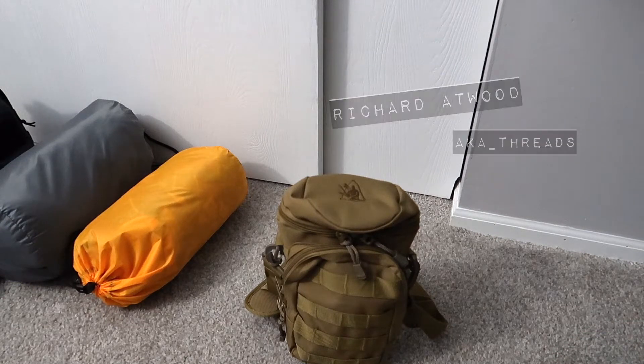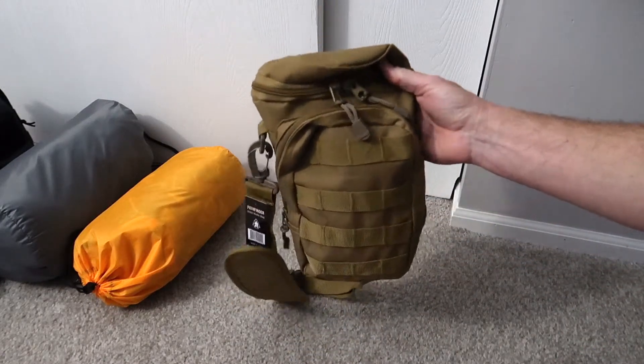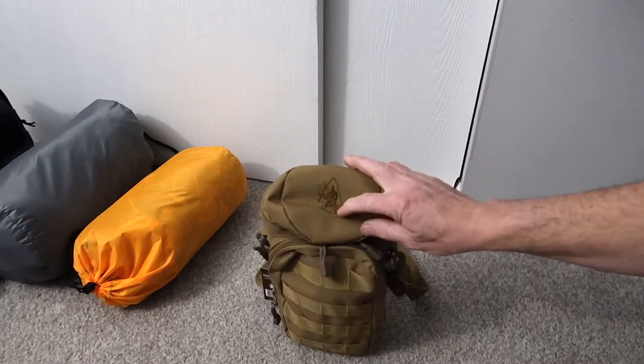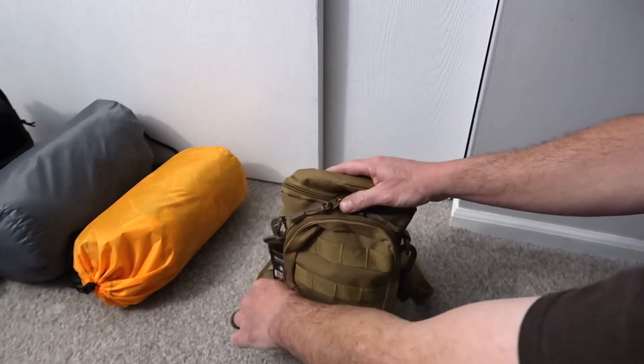Hey everyone, Richard Atwood aka Threads here. I got the Pathfinder School bottle bag kit from Self-Reliance Outfitters. I did an unboxing video but I may or may not post that — there were some issues with the way it was handled by the shipping company. I did order it through Amazon; I'll do that from time to time, pay a few extra dollars for the simplicity of the shipping, but I always verify it's from the actual company and not a knockoff or some other big wholesaler.